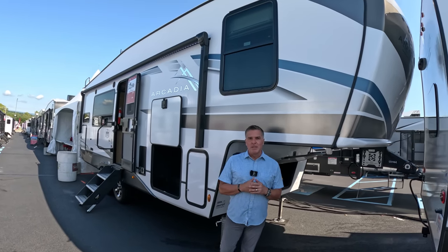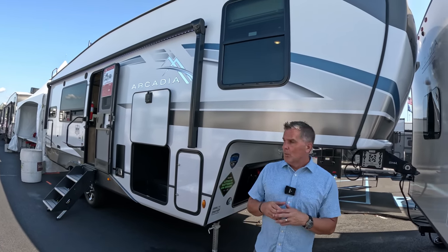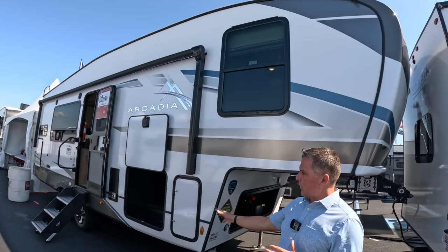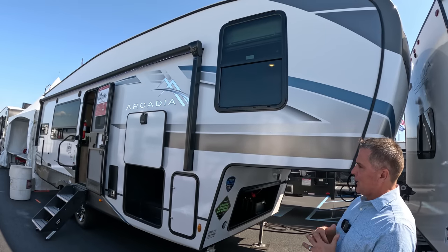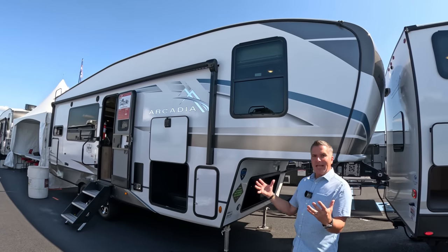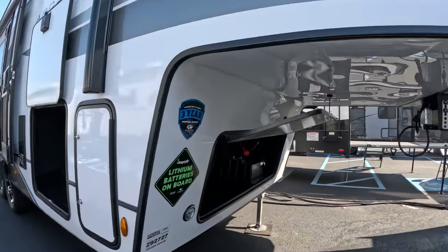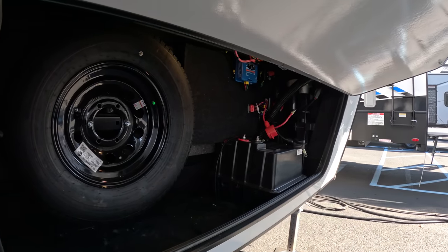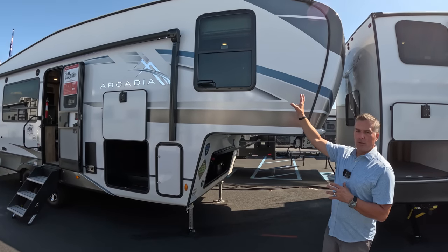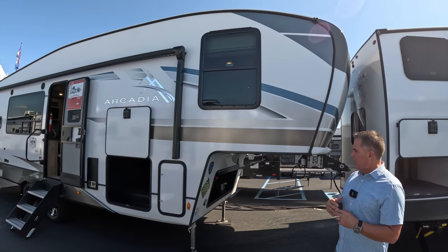My name is Dustin Tavenier from Keystone RV, and I'd like to introduce you to the Arcadia product line and the changes for 2024. The exterior has had an entire makeover — an all-new graphics package, new skirt metal with graphics brought down into the skirt. Here on the Arcadia Super Light 246, this unit comes with two lithium-ion batteries already on board as part of our SolarFlex program, along with a 200-watt solar panel on the roof and a Victron charge controller taking all that beautiful sun and putting it right into our system.